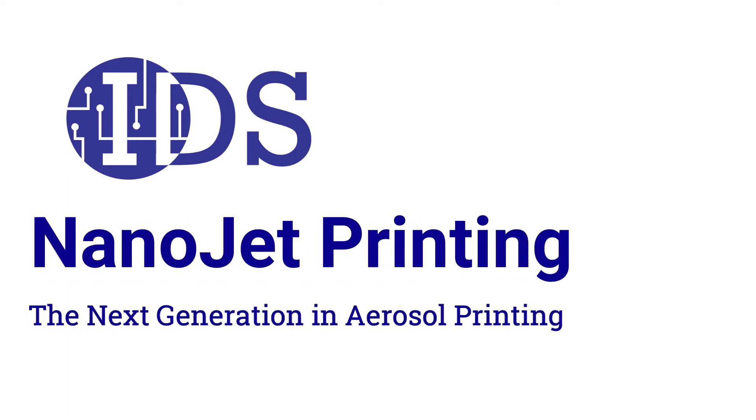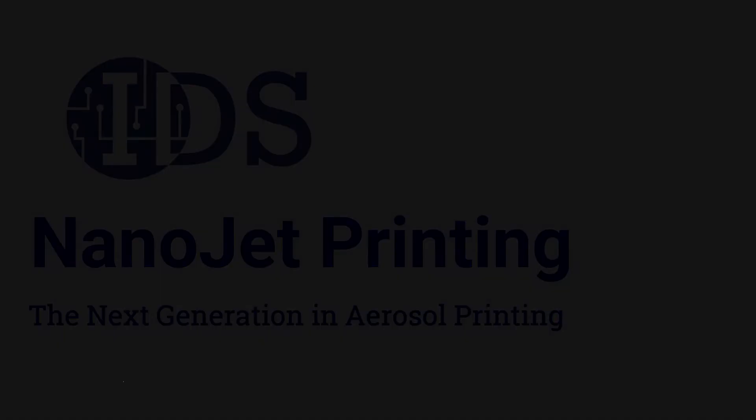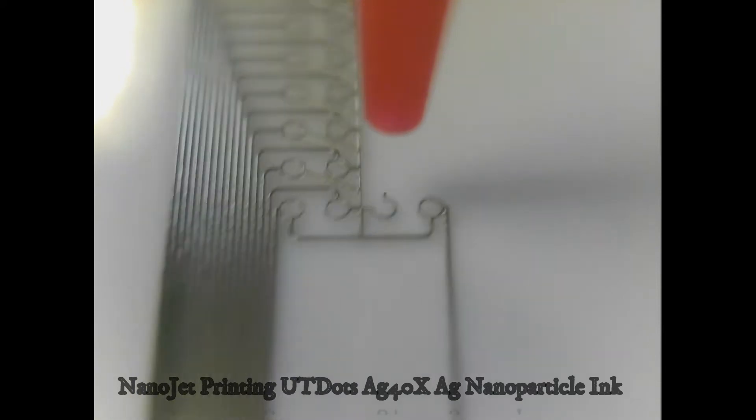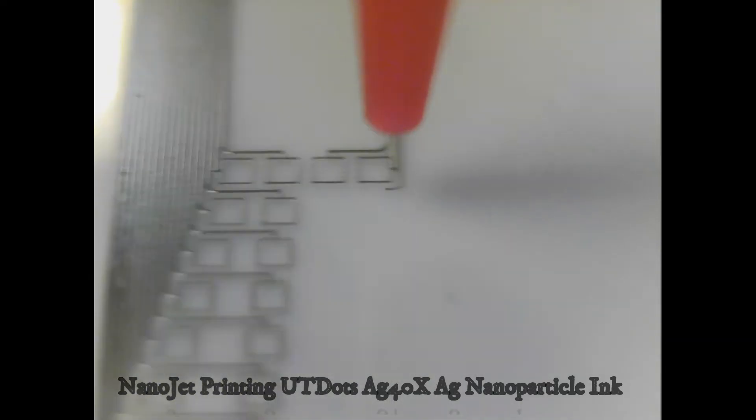IDS has developed the next generation in aerosol printing technology. Relying on over 30 years of aerosol printing experience, IDS's aerosol-based printing technology provides users with a robust, easy-to-use, and reliable tool they can use for a variety of printed electronic applications.